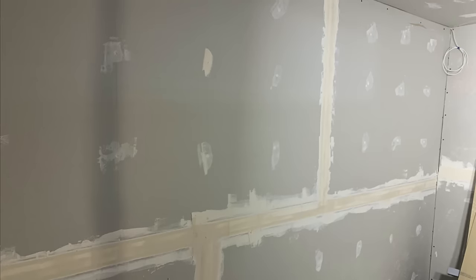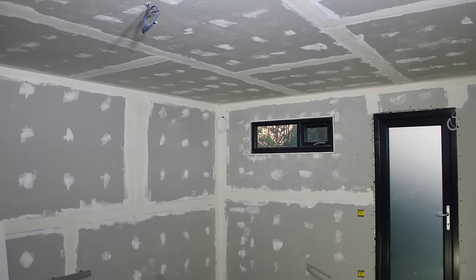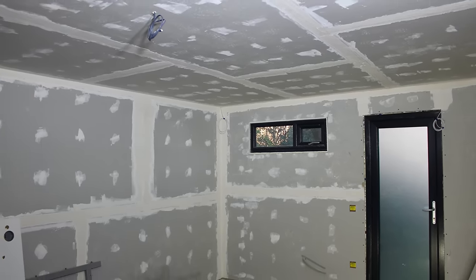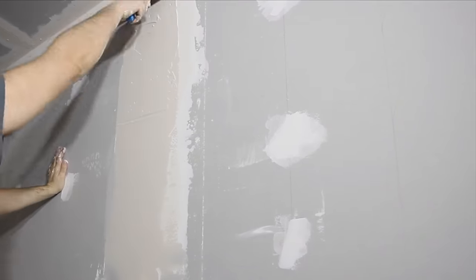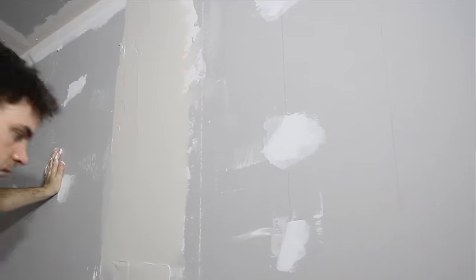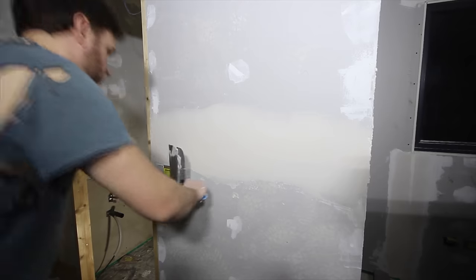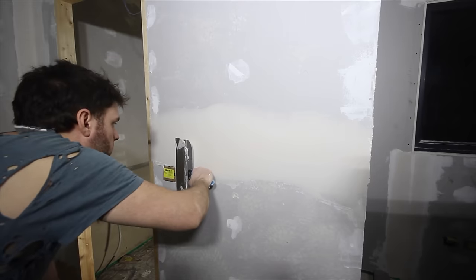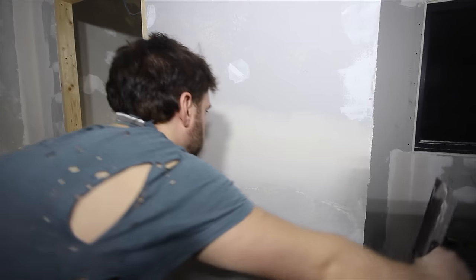So that's the first layer done. At this stage I could give everything a very light sanding so there are no high spots that will interfere with the next layer — just make sure you don't sand down to the paper. Some of the internal corner joints didn't need a second layer whereas the butt joints needed two or three more. The premise for subsequent layers is to widen the coverage and finesse the finish, tilting the knife flush against the plasterboard on one side, lifting off towards the centre, and keeping that tilt whilst pulling along the joint.